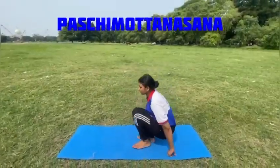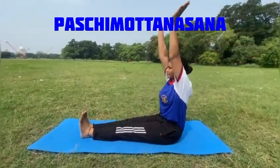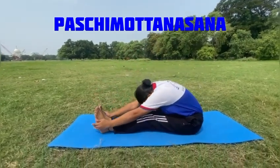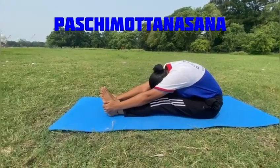Paschimottanasana is a Sanskrit name which means West Stretching Pose, displaying the sunset of a practice traditionally initiated facing the rising sun. The name indicates the back of the body from the head to the heels.